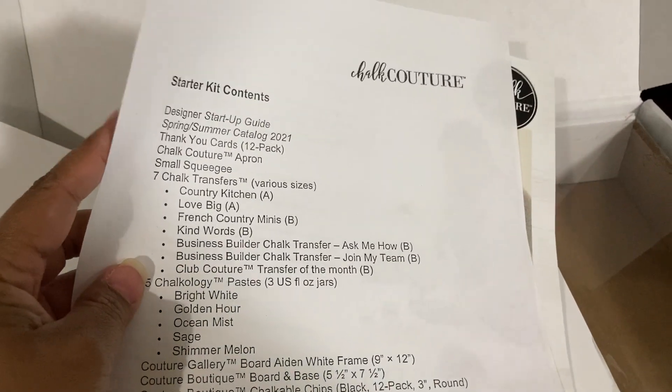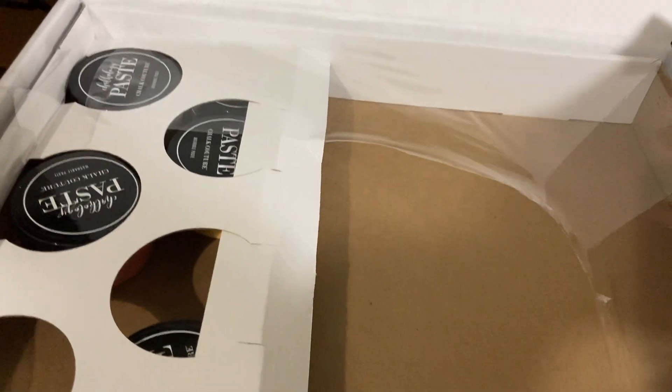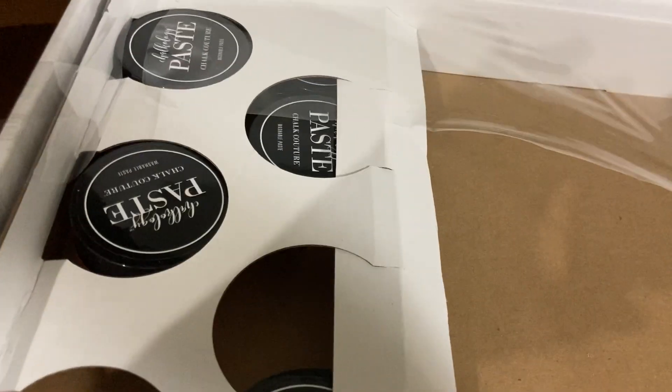This also has just a list of the starter contents of what should be in here, and then of course a startup guide. I have gone through the consultant back office and pretty much watched every video they have. I've read through all the materials to really familiarize myself with everything I can about the company.